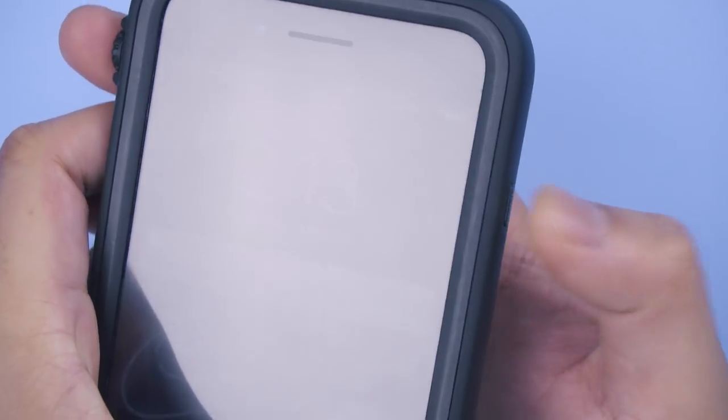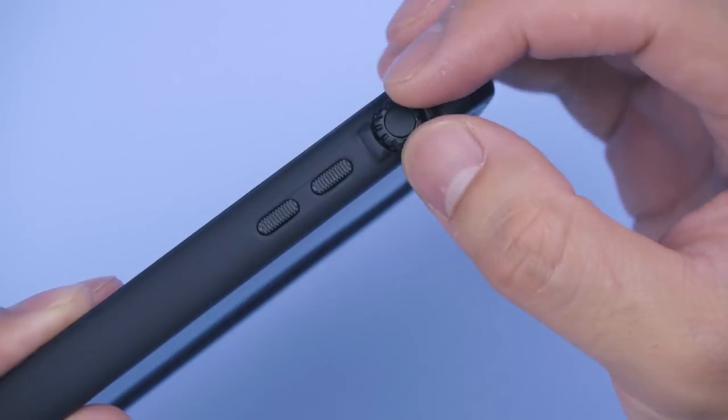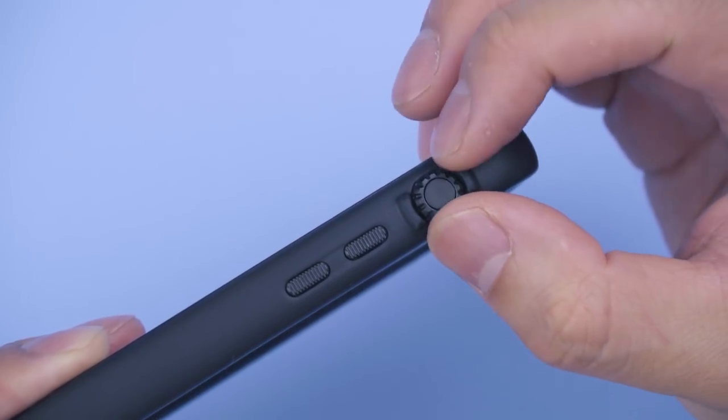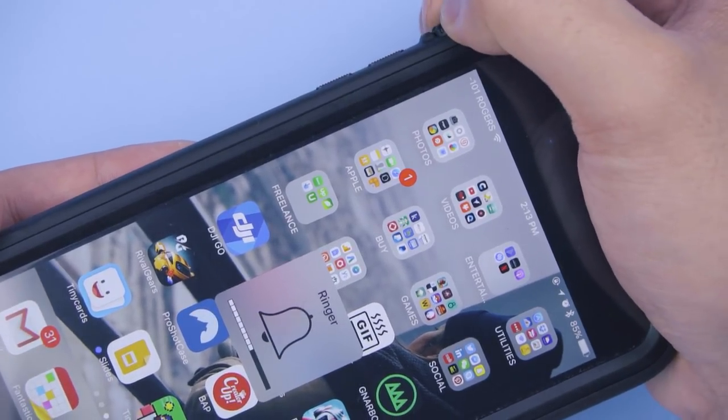Taking a look around, the buttons are flush with the case, which I don't mind since it's already so wide, but I am a fan of the textured finish and the tactile response. There's a dial switcher, similar to the one on the Apple Watch, to control the mute toggle. My only issue is that I can't glance to check if my iPhone is muted or ready to go ham on the speakers.